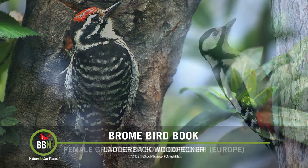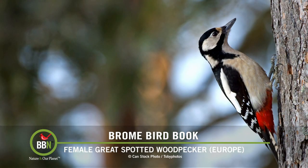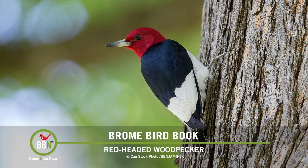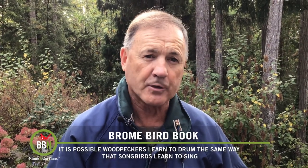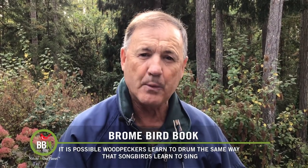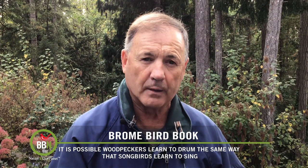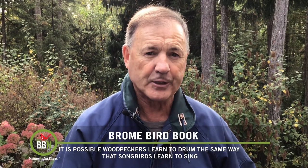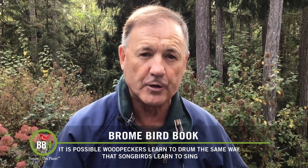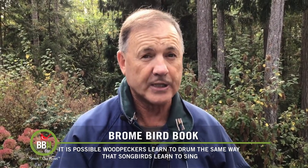However, this PV protein is not being found in any bird species that does not learn its vocalizations, such as emus, ducks, or penguins. Moreover, these PV regions in the woodpecker's brains become activated by the birds' drumming behavior rather than by their vocalizations. This suggests that woodpeckers are using drumming in the same way that songbirds use song. But as the team of scientists points out, the study does not provide enough evidence to prove that woodpeckers actually learn their drumming — but it certainly does suggest it.